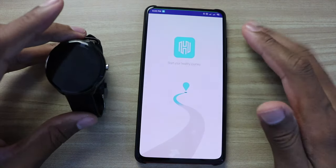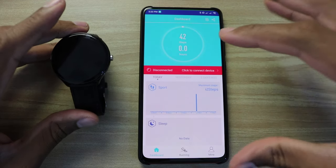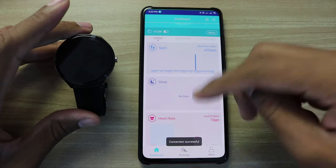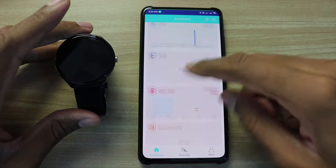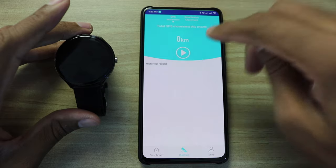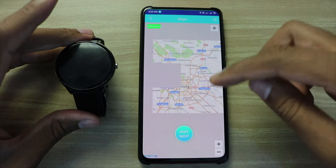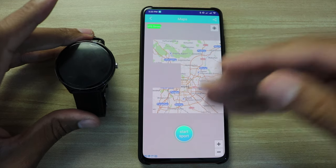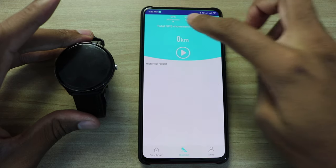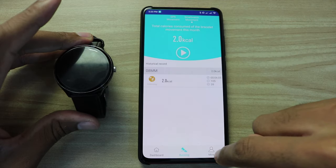The app is called AD Band 2.0 and I'm using it on my Mi 9T. The main page covers sport, sleep, heart rate, and blood pressure. On the running page you can use GPS tracking and start running mode — you can watch on the map exactly where you ran with this product. There is also a history page showing your past running records.